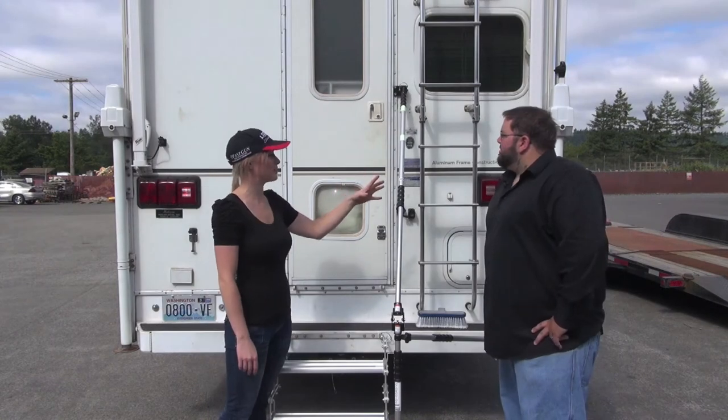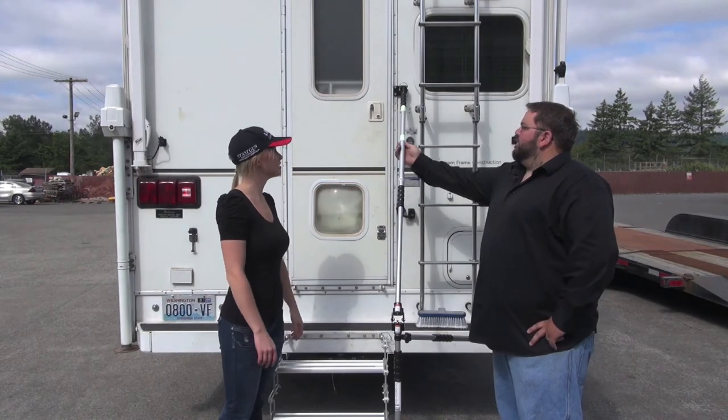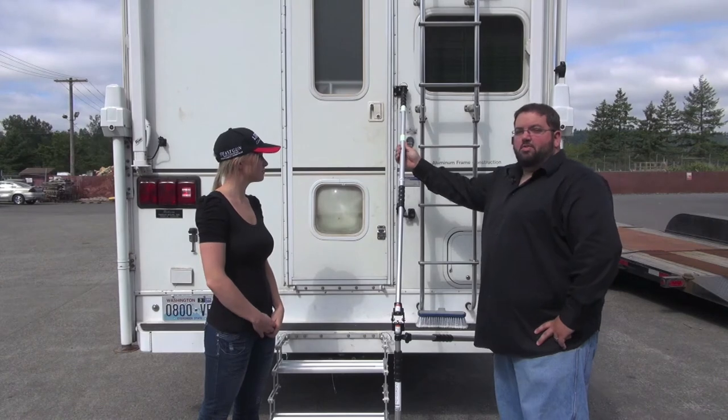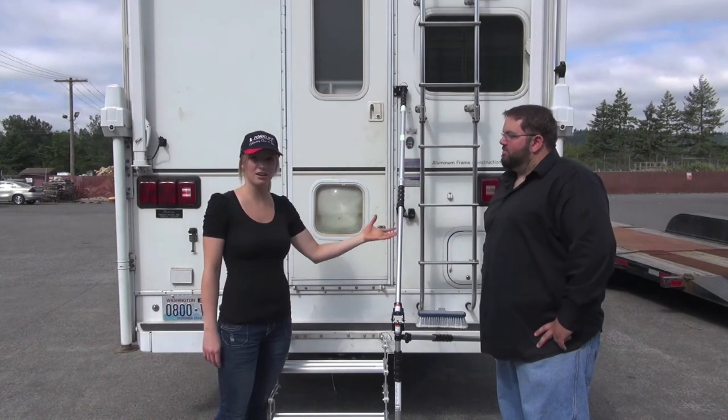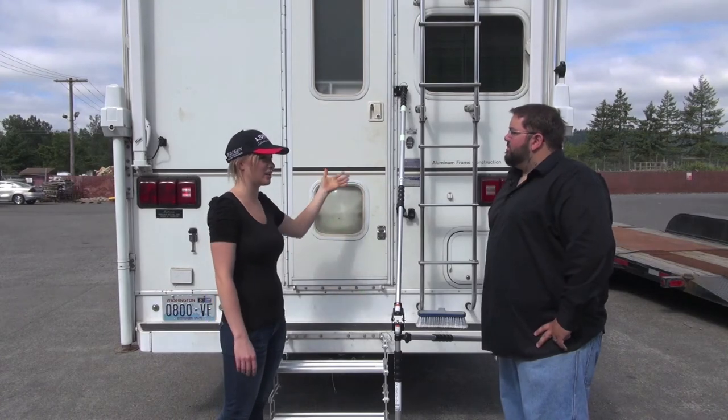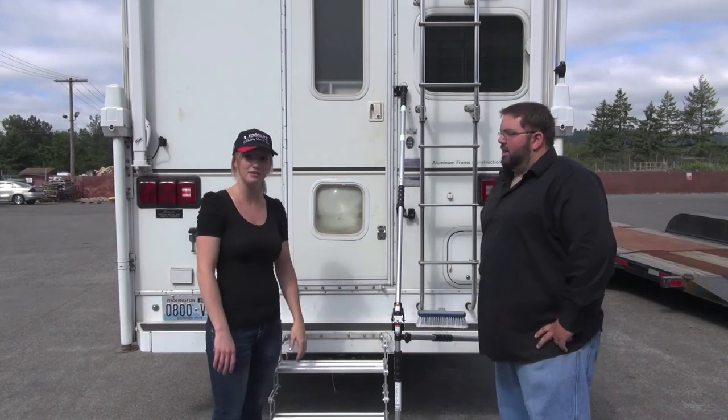Tell me about the key features. I see we've got some tape on here. With a few minutes of light exposure, you'll have up to 10 hours of illumination. Great. So that means that when we're in the dark, it's a safety feature so that we can safely get in and out of our camper or RVs.